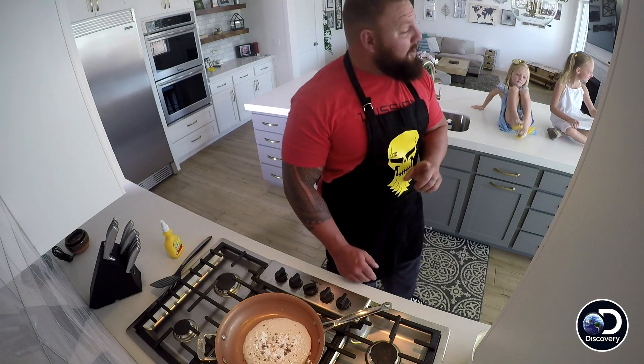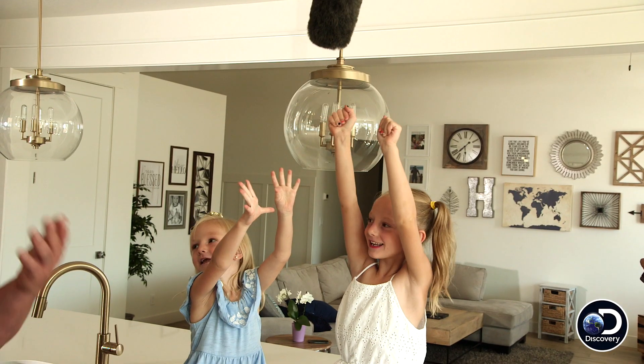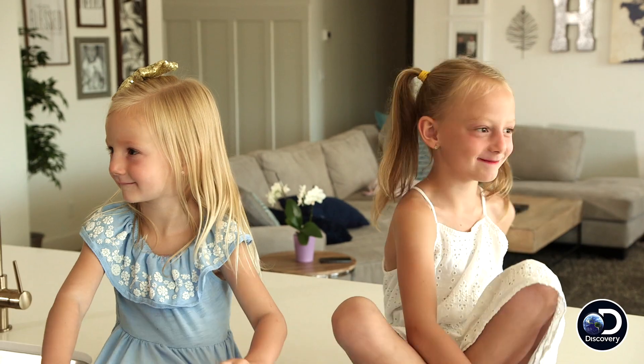You know it's time to flip as the pancake itself starts to bubble. Let them play with the broom. I'm gonna flip it. And it was a success. It's burned. No, it's not. As you can tell, I have a lot of critics.